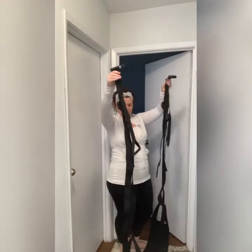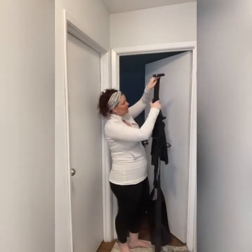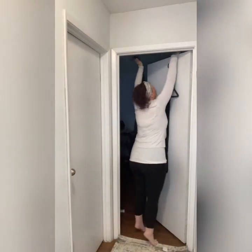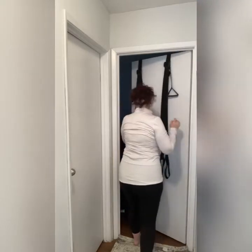So what you want to do is untwist it — make sure the biggest buckle is on the outside, and all you have to do is flip this over either side of your door. Here's the magic part: just close it and you're done.